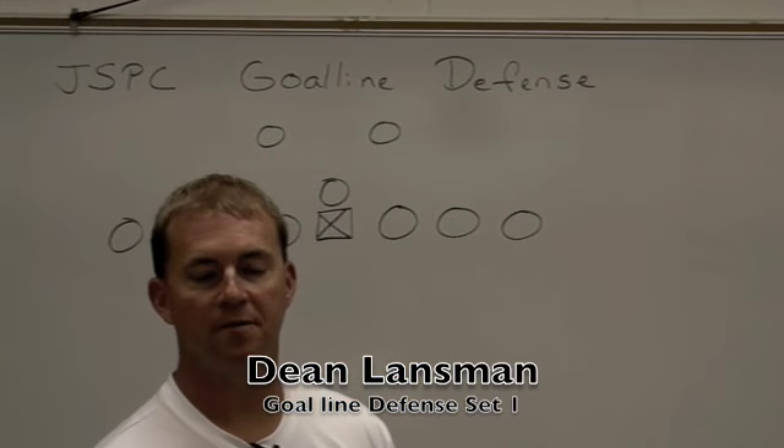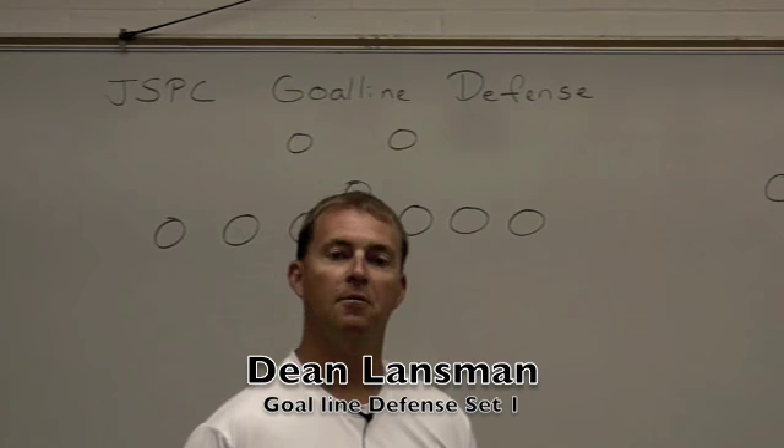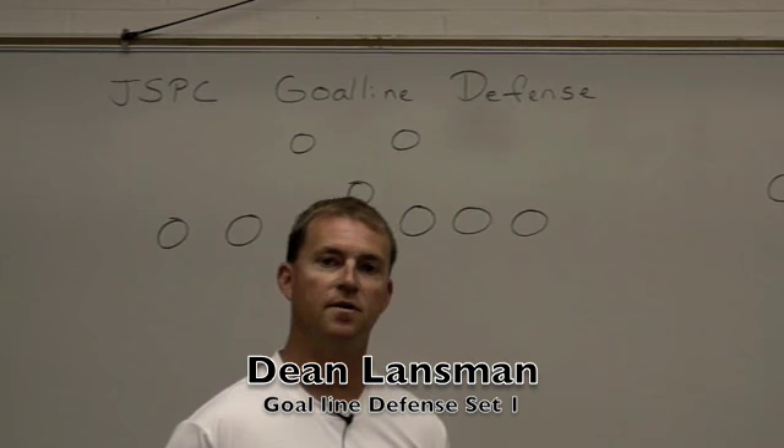I'm Dean Lansman at Jefferson Scranton Community High School. I am the co-head football coach here and also the defensive coordinator for the last seven years. I would like to spend some time going over and teaching you our goal line philosophy, which is a very valuable part of our defense.